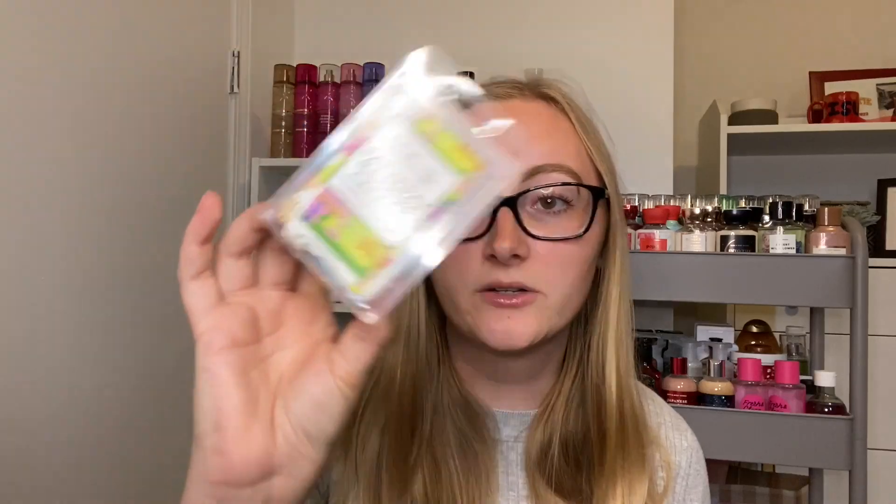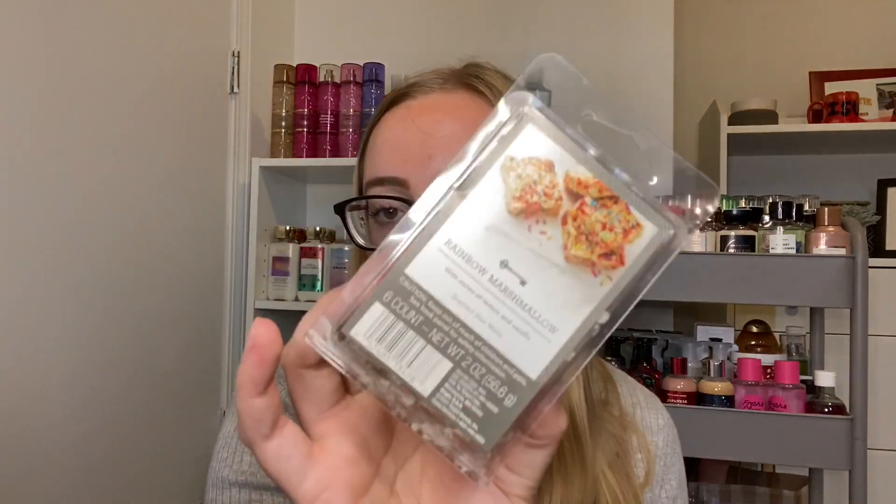I'll finish Black Raspberry and Vanilla by end of summer — saving the last two cubes for room and work. Next, I finally melted Saturday Morning Cereal from Buttercup. I've used four cubes and I'm going to save the rest for next year. I know I don't like holding onto half-used clams but I'm just not in the mood for the scent — June was full of lemon and cereal-type scents including Rainbow Marshmallow from Target. They're really similar; I'm just worn out on it so I'm taking a break.